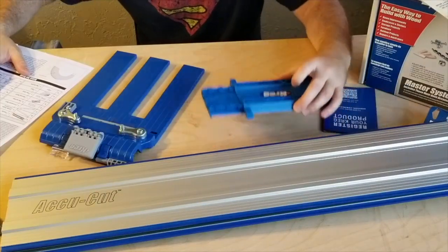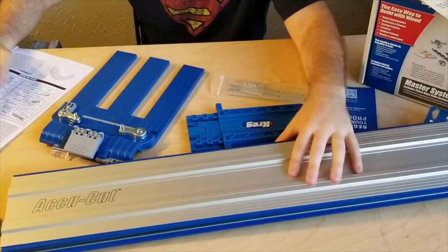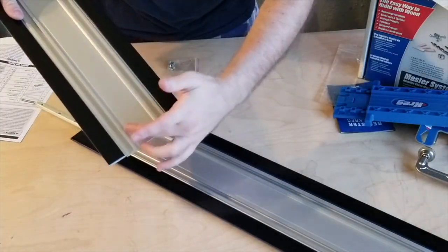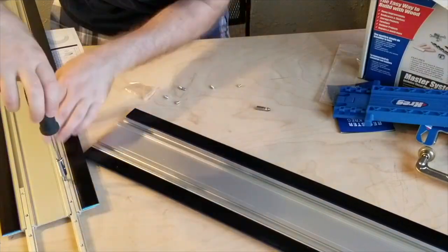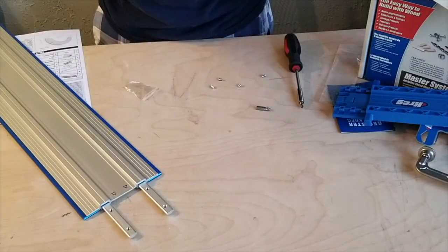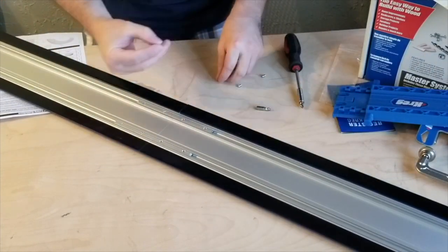The starting block, set screws, connector bars, and guide strips are already included in the two tracks. The connector bars slide into the arrow part of the track, so I'm going to slide them through halfway. Those connector bars are now secure. On the next track, I've got to line up the arrows with the arrows on the track that the connector bars are already on, then slide them right in and put in the six screws.